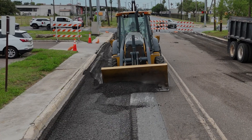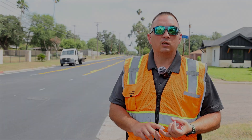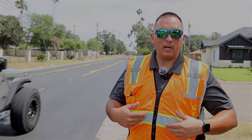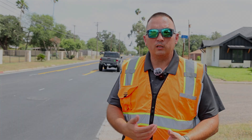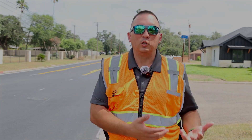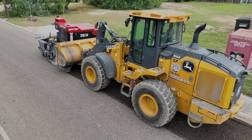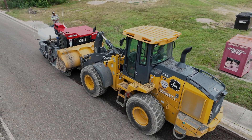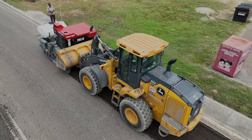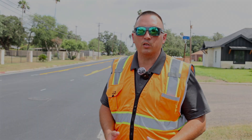We recycle what we're picking up here and repurpose it into alleys and trails, where we lay it down as a base and roll it. The old stuff becomes new and we give it a second life. You saw them out there doing it — they love it. You have the right equipment, you're going to be more productive. This is the right equipment for this job.